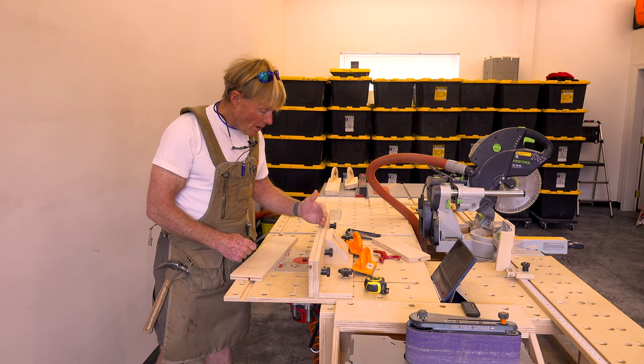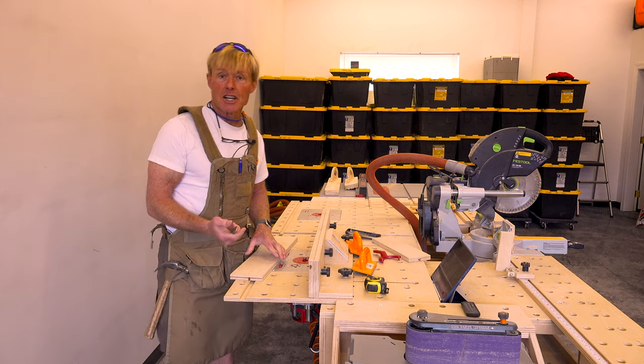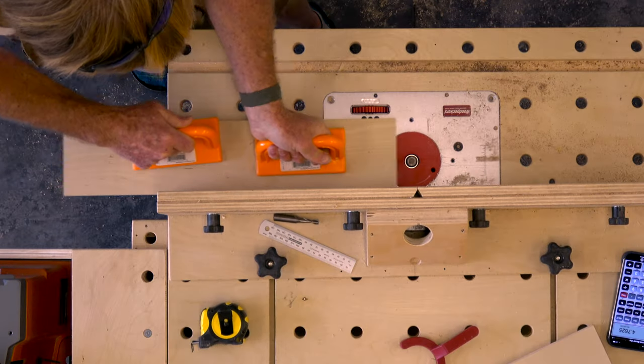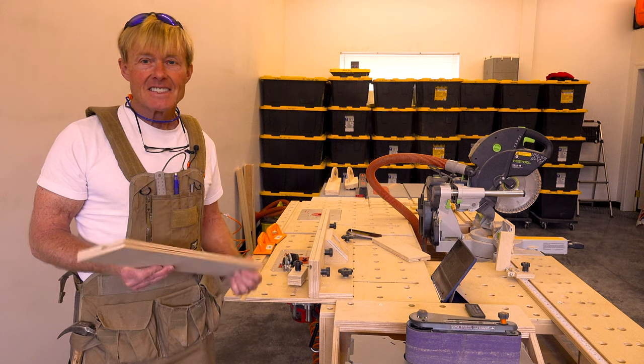To set up the fence, I want the center of the T-track cutter to be exactly the same as the center of the dado cut we just made. That's it — the T-track is complete and ready to use.